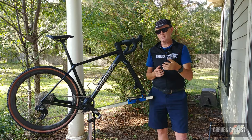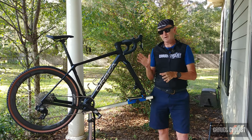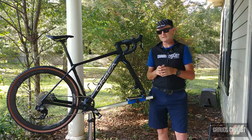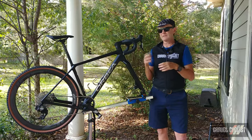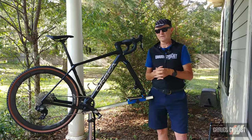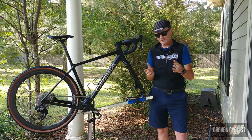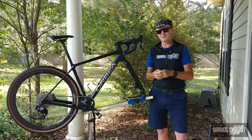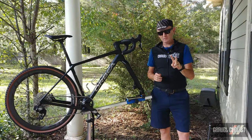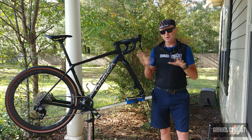Those OEM bikes range in price from about US $2,500 to US $3,500. The groupset itself on this bicycle is known as Apex Access Explore. The complete groupset including the chain, battery, charger, rotors, etc., will set you back US $1,195. Some people are still going to squawk online about that price, but there is a mechanical version available. Two important things to mention: this groupset is 1x only — no front derailleur — and it's centered around a 10-to-44 or 11-to-44 cassette.